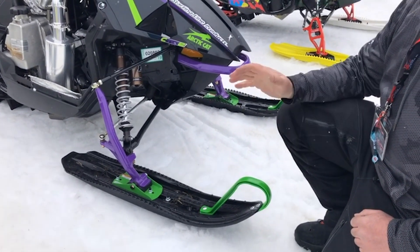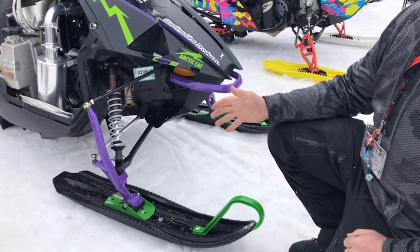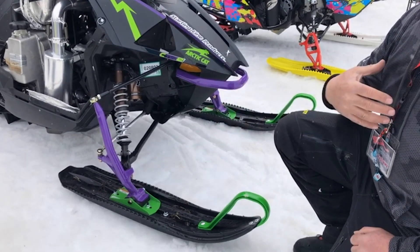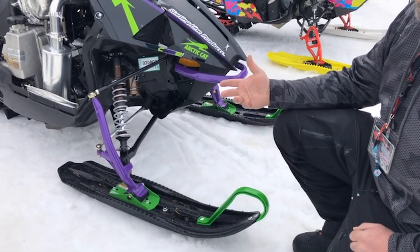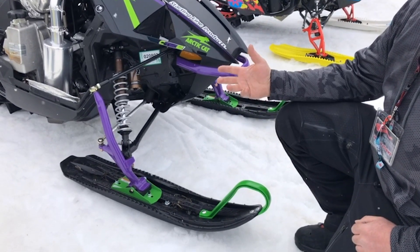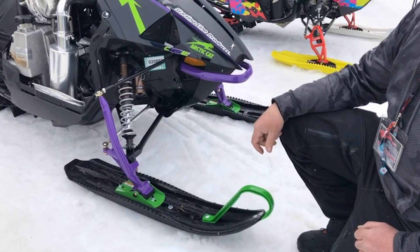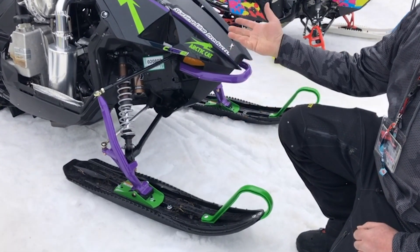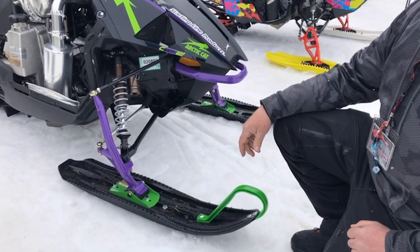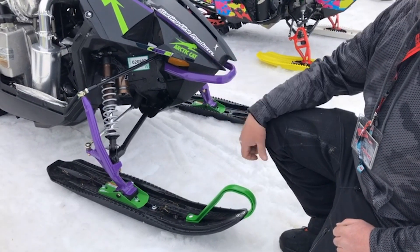One of my favorite things to do to this sled — probably the very first thing I would do — is put a set of Mohawk skis on it. For me, it's even above and beyond the motor work side of things. The second thing, you can take so much weight off by changing the exhaust system out. A complete exhaust on this is 19 pounds lighter than stock. That would probably be the second place I'd go, along with the associated clutching.